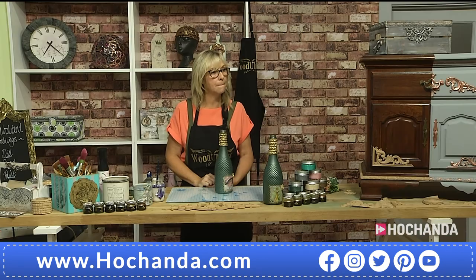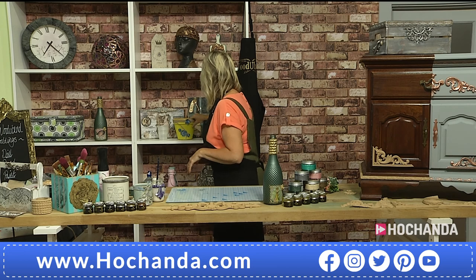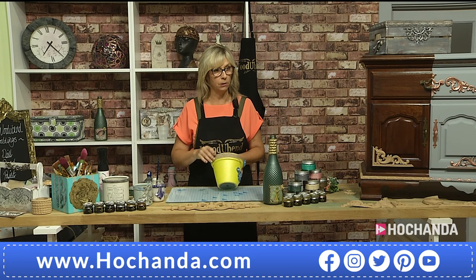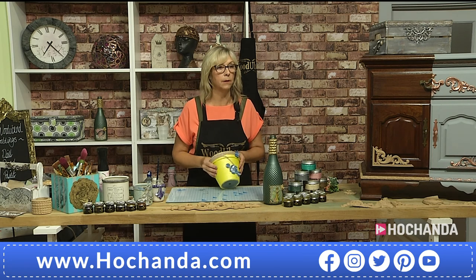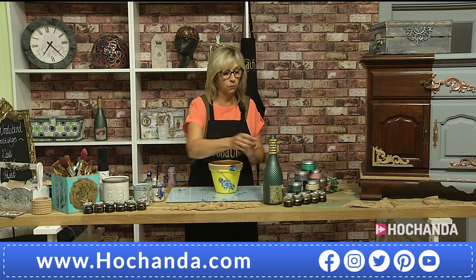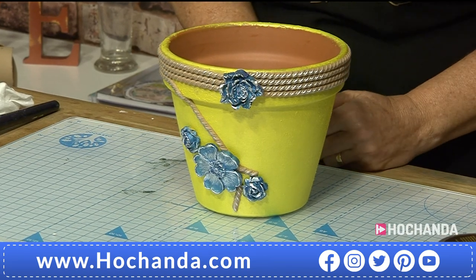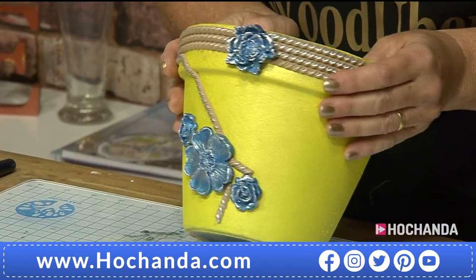That looks amazing so quickly! Next, Sue moves to demonstrating on a flower pot — the second kit, which is actually the most popular one, the one with four roses. 40 percent already gone. I love this beautiful little rope trim and these flowers are gorgeous, so they've gone for a real pop of color on this one. That's the trim, and the four beautiful flowers. Now a question about outdoor use.